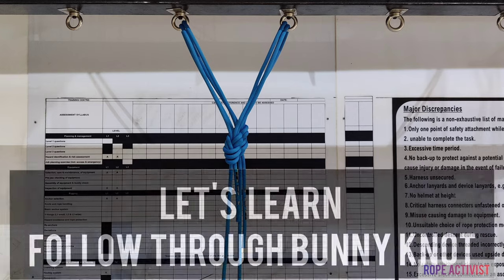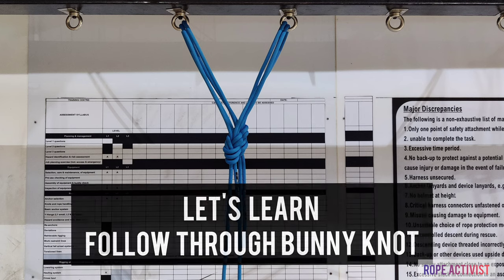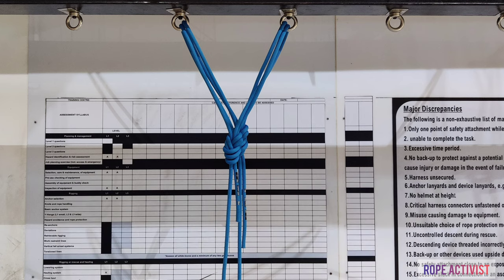Hi, my name is Rope Activist. This is my first video about rigging, and today I'm going to show you how to follow through a buggy knot. With this method you can actually rig your ropes without using connectors or without using a pair of pins. This video is only for training and educational purposes. If you have any suggestions or feedback about the video, please feel free to comment in the comment section. All feedback and suggestions are very welcome for my future videos. Thank you so much.